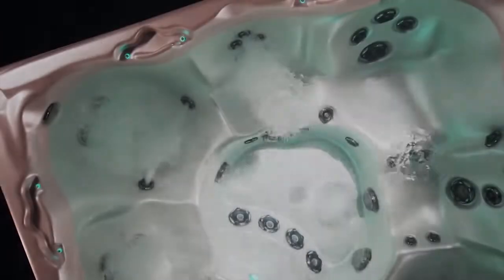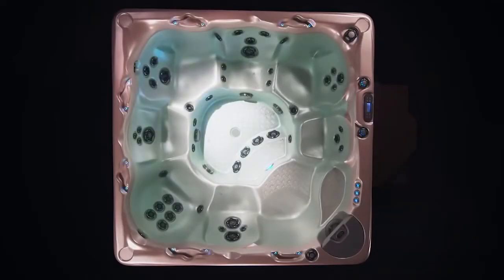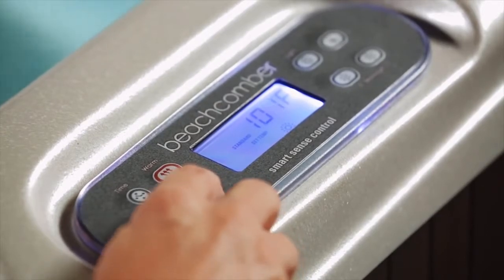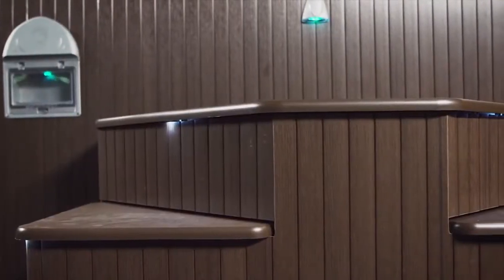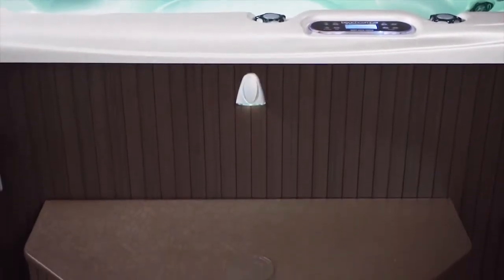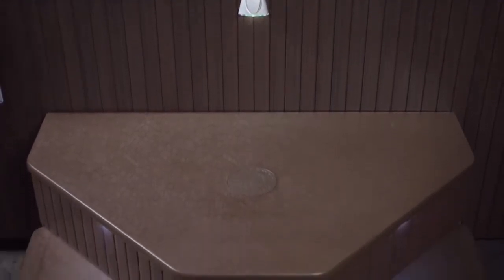From jet selection to mood lighting and temperature control, you have complete control of your hot tub at the touch of a button. Our cab forward step acts as both a cover and quick access for your external equipment, providing a safe, easy way in and out of your hot tub.